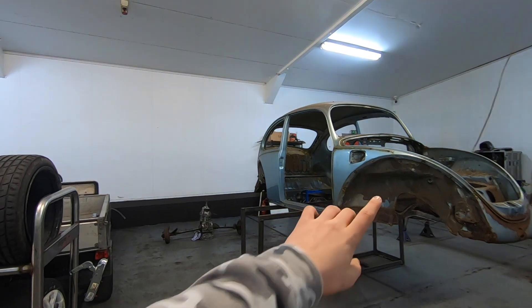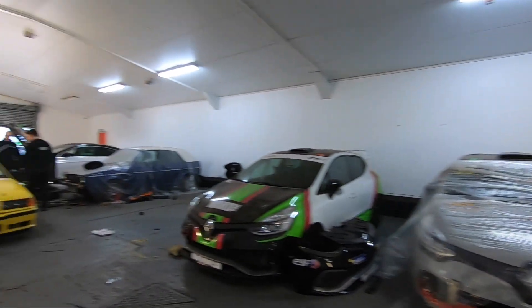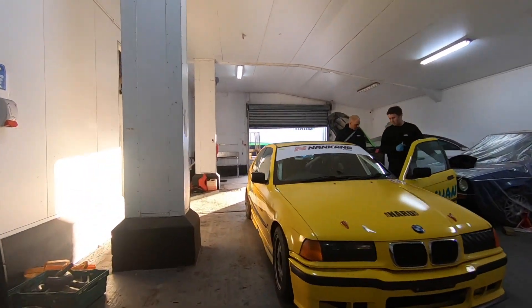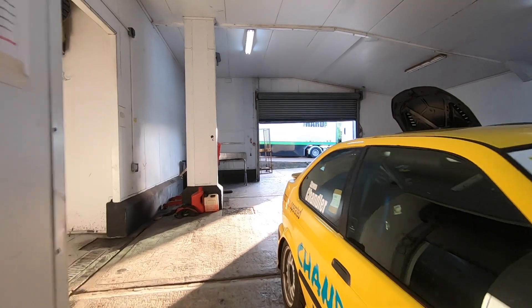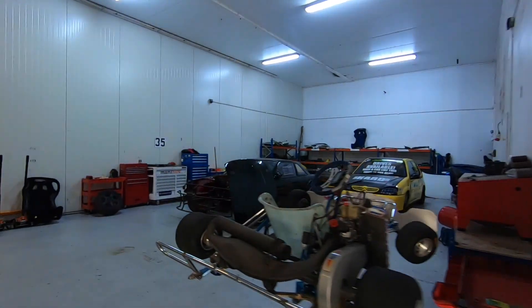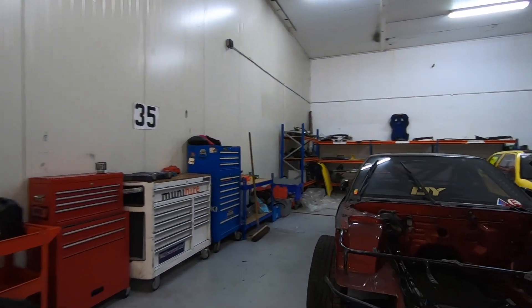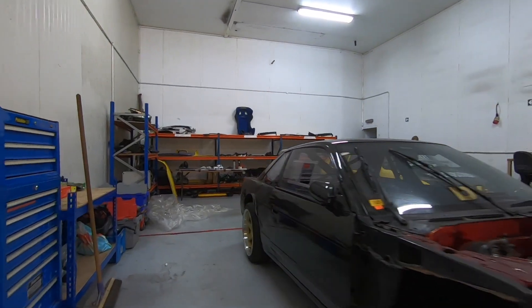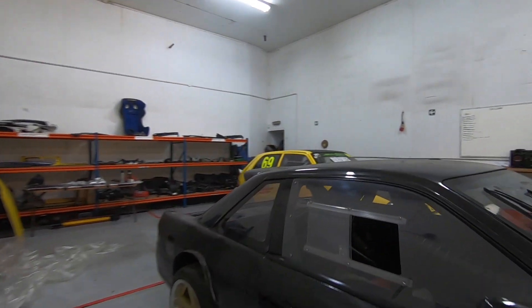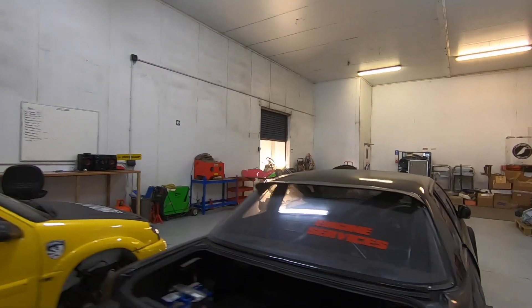Here we are in another garage — this is just for fabrication. Looks like there's a really awesome beetle build going on here, loads of cool cars, and even a really cool compact. Which leads me on to the final room I'm going to show you guys — this is where the PS13 is. Seeing it in the garage just makes me so happy. I cannot wait for this car to be done and get on track.